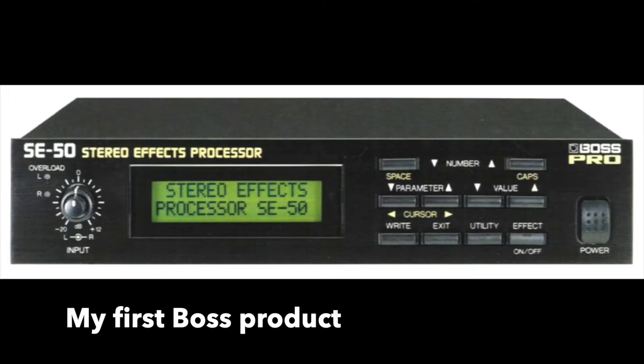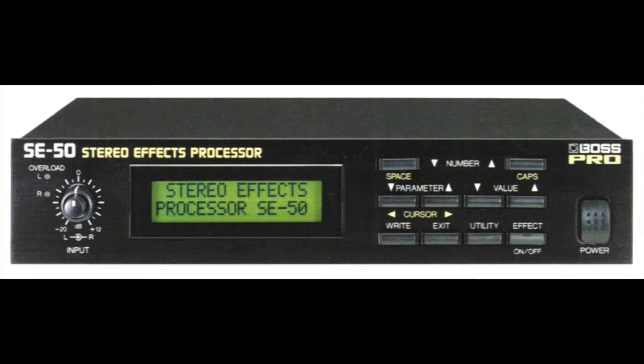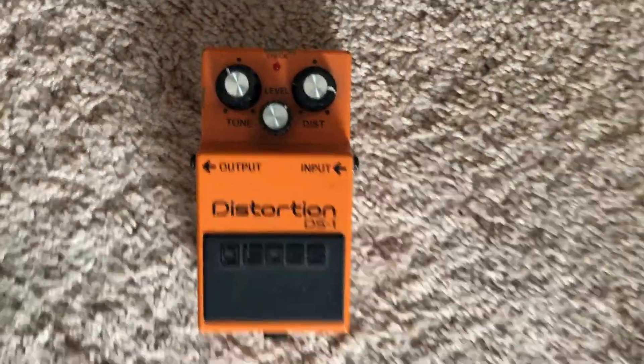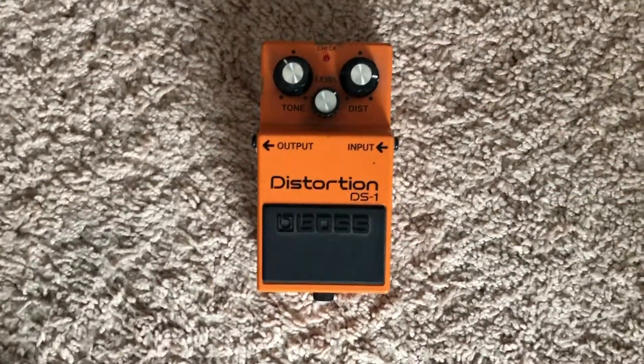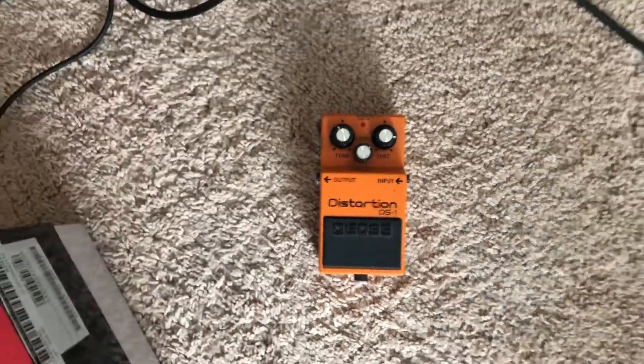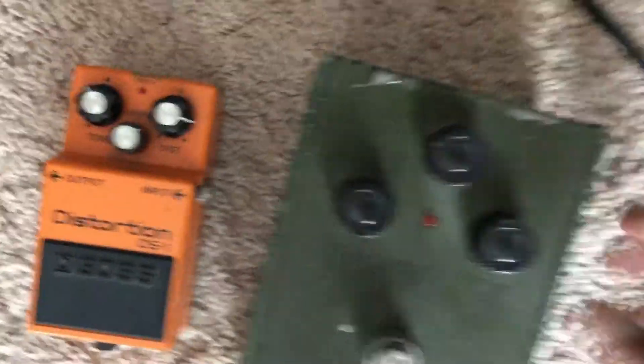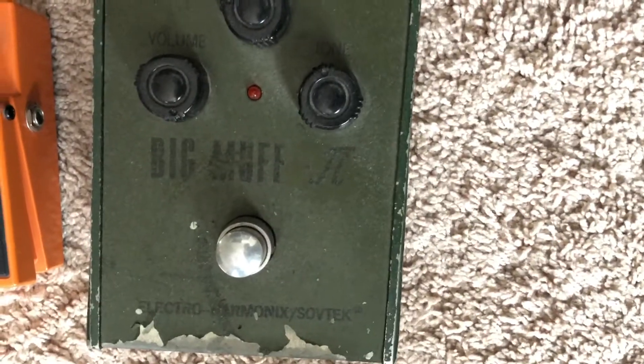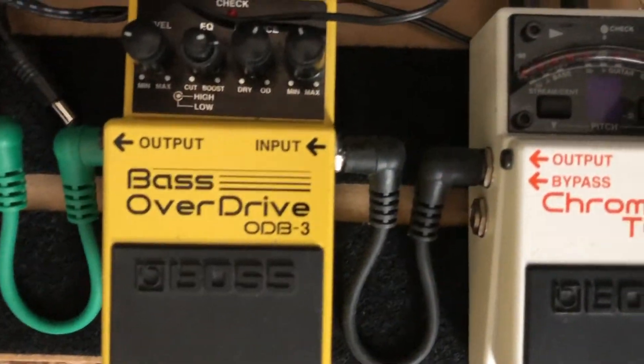My first Boss effects unit I ever used, I think it was called a CL50 — I don't have it sitting up here right now — it was a multi-effects processor, and I had it in the early nineties. Then I moved on and bought this thing, but I tried to use it with the bass and that didn't work out too well. So then I tried the Big Muff 2 with the bass — that didn't work out very well either. And then I moved on to the bass overdrive.